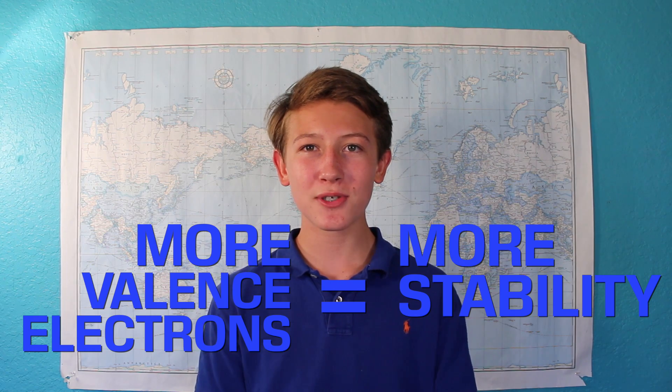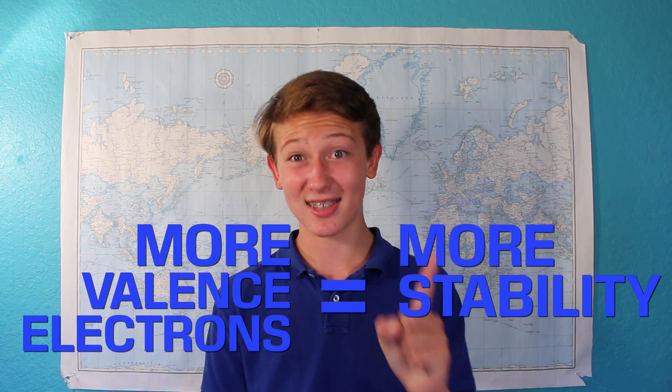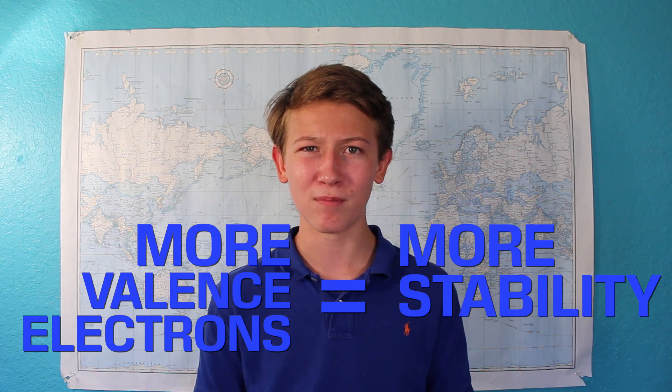Generally speaking, the more valence electrons an atom has, the more stable it is. So sodium, only having one valence electron, is very, very unstable. That atom desperately wants to get rid of that one electron so it'll have a full set of valence electrons, and it'll do almost anything to get that. When you place a piece of sodium in water, it gives off that valence electron to the H₂O molecule.